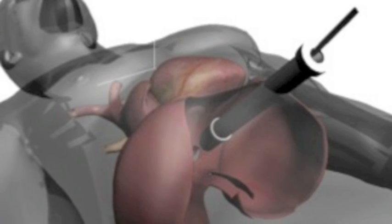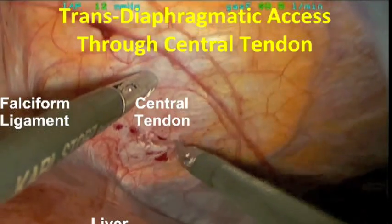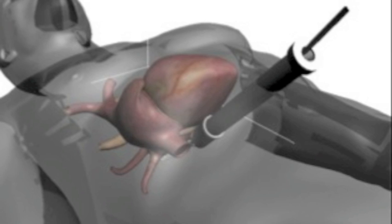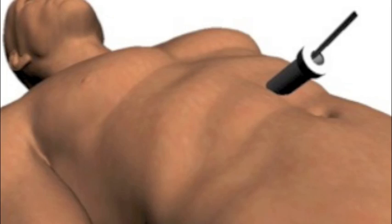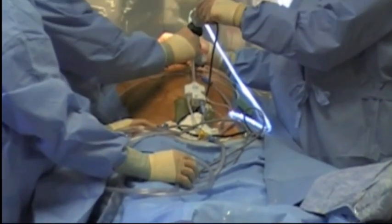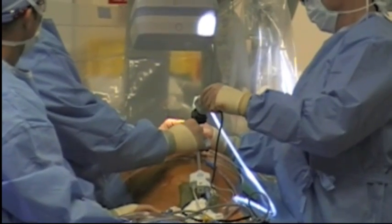In this procedure, the heart is accessed by taking a scope through the diaphragm, allowing passage of the instruments to the posterior portion of the heart and allowing the pericardial space to be reached. This allows an entirely closed chest model.